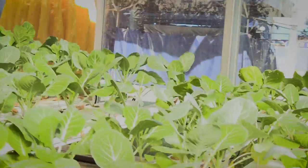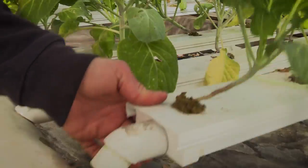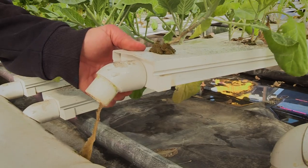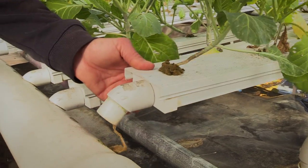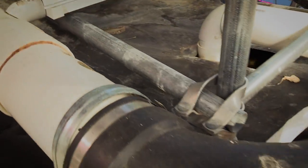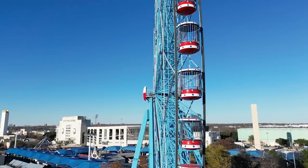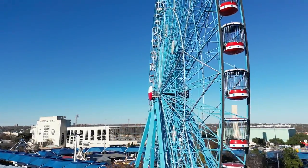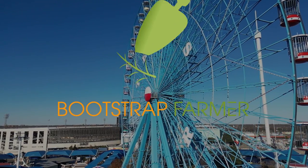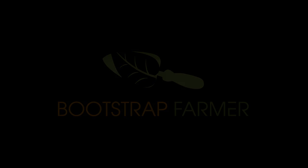The water flows through the channel to the front into what's called the collection line. Here you can see — the roots are even growing down into the collection line. The water flows all the way through the channel, empties into this collection reservoir, and this tube takes it round and back to the main reservoir. No water waste.